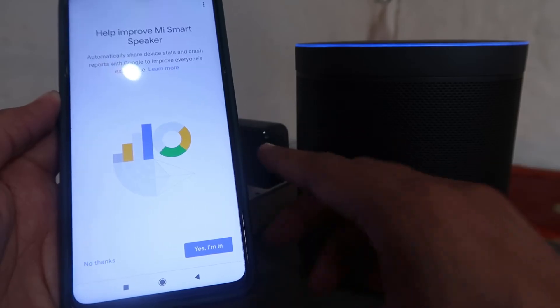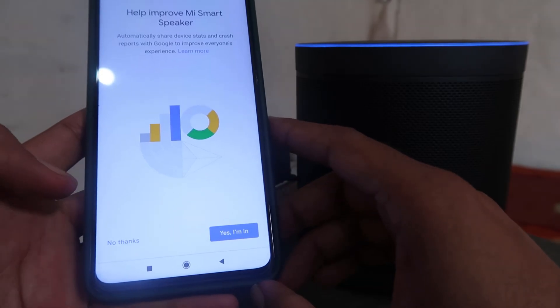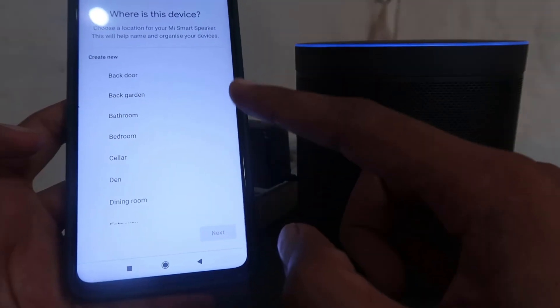If you want to help improve this Mi Smart Speaker, click on Yes. Otherwise, click on No Thanks. I'm going to click on No Thanks.